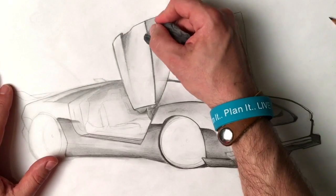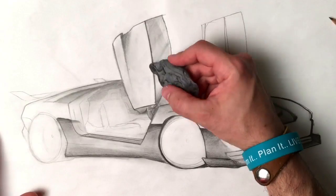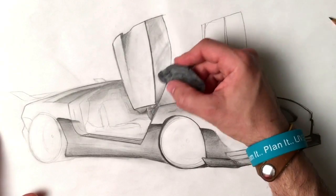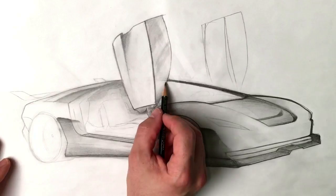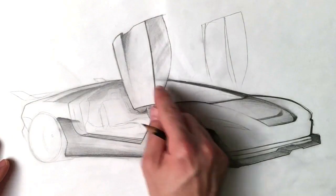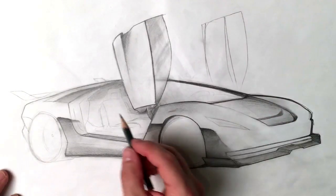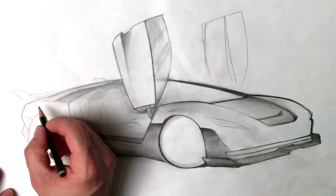I went back with my eraser — it's all going to be okay. I might bring in and pull out some of that as well. I'm not totally happy with that, but a big part of this is evolving the drawing as you go. As you finish other components, you may want to go back and change things you've already done.